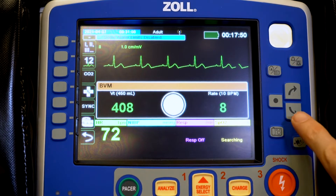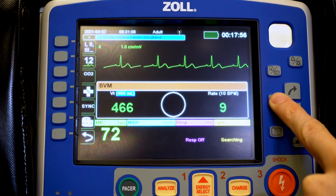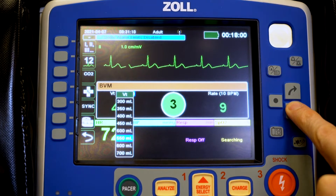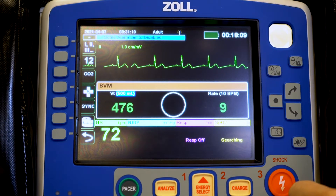If we need to make adjustments for our patient's size we have the ability to do that. For a small frail patient or a very large patient, we can adjust the volume much like we did on the ventilator at 6cc per kilogram of ideal body weight. Here we have a bigger patient and we'll adjust that to 500 milliliters.